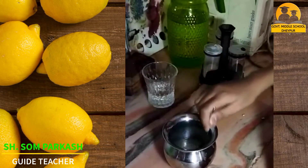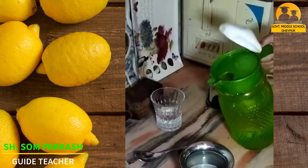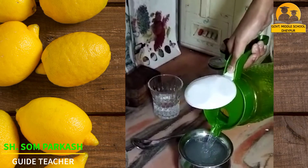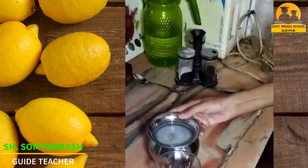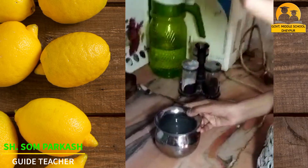Then mix it well. Then add cold water in it and mix it well again. Then pour it in a glass and enjoy your drink.